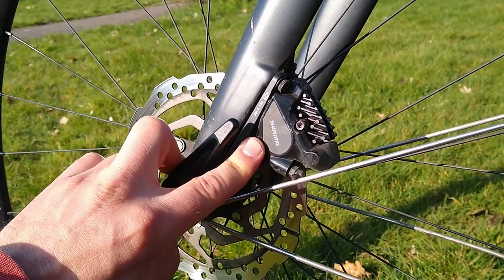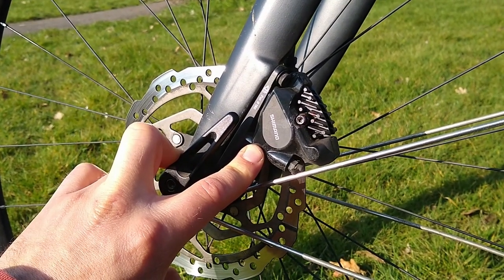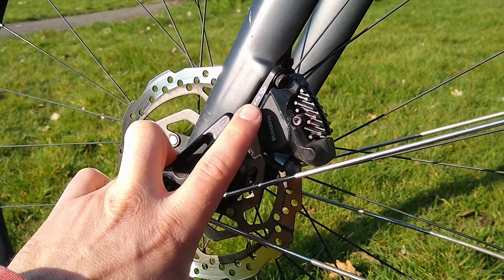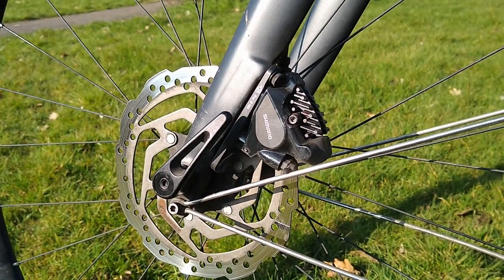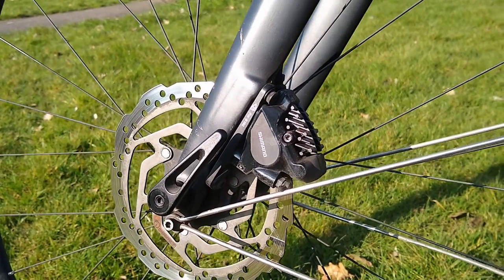This particular caliper is the model BS-RS505. It's part of the Shimano 105 groupset. I'm not sure if this is still the most current model but this dates from 2018, so they may still be using the same one, and in any case they're all pretty similar.